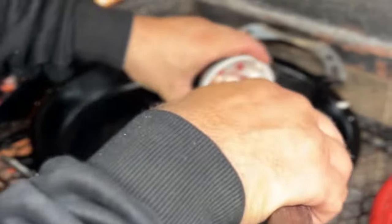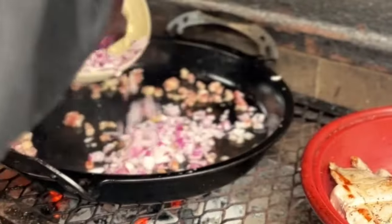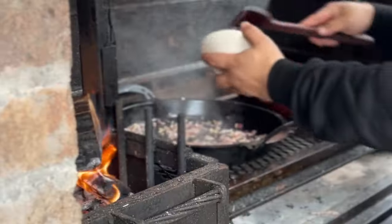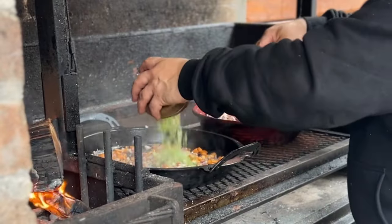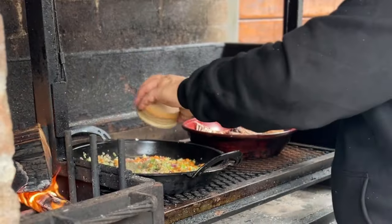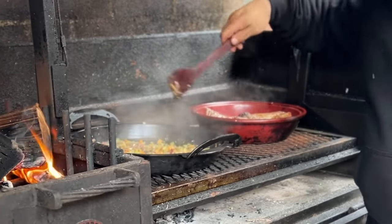Now we're going to add our pancetta into the oil from the rabbit, and then we'll add our onion. Some carrot — give that a stir around. Some celery. Some dried oregano. What we're trying to do is make the vegetables go golden brown.